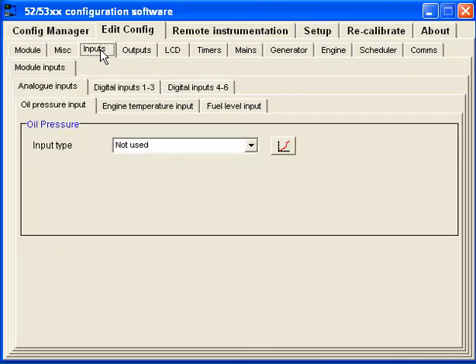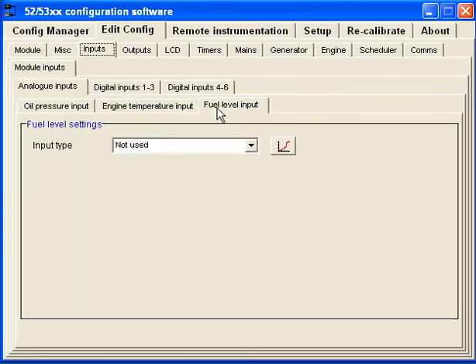On the inputs, I disabled the oil pressure, the engine temperature, and the fuel level, because I wasn't using any of those. What I noticed right off before I had the software kit was that there was an error code on the controller — it was expecting oil pressure. Without the software, I couldn't turn it off, and if you can't clear the error, the controller itself won't work. I was able to put a 100 ohm resistor on the oil pressure input, which faked the oil sender because it's a resistance-type gauge. But it's much better to just turn it off in the settings and not use it.